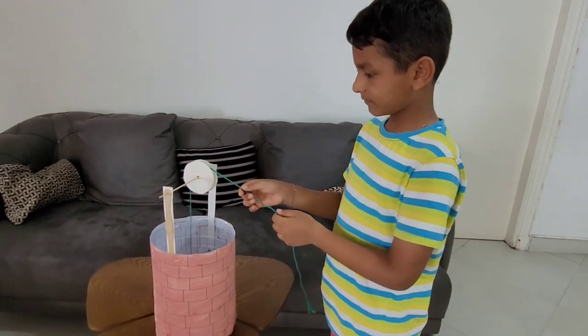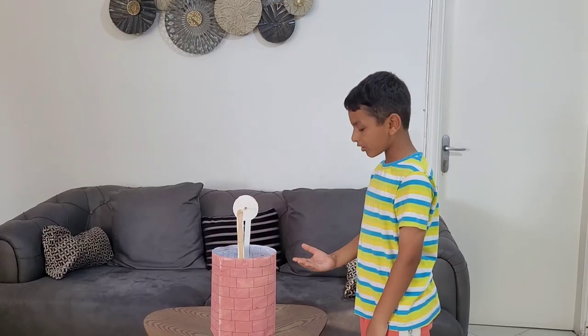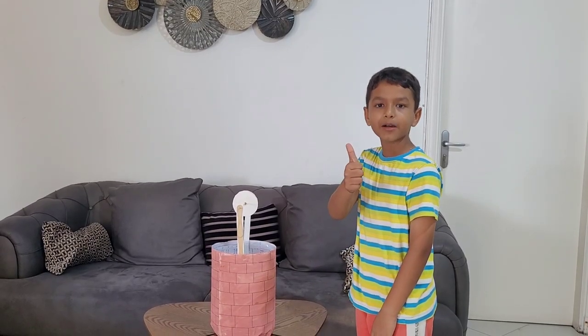Very nice project. If you like my project, please give a thumbs up in the comment. Bye-bye. See you in the next video. Bye-bye.